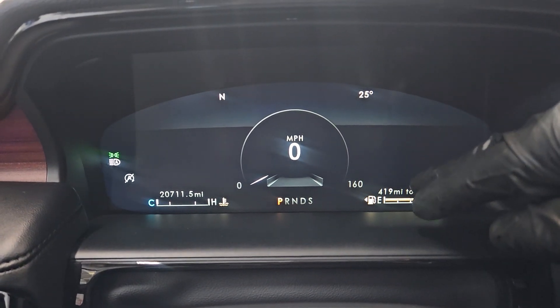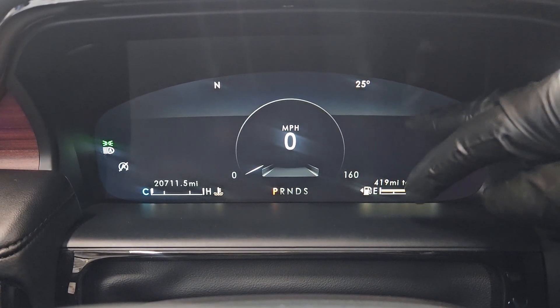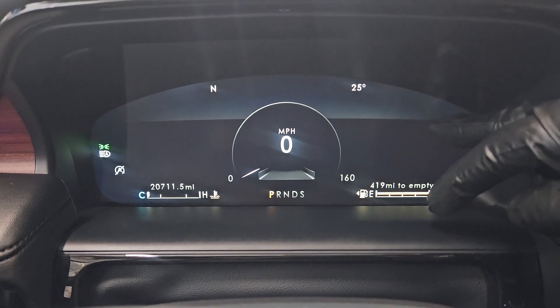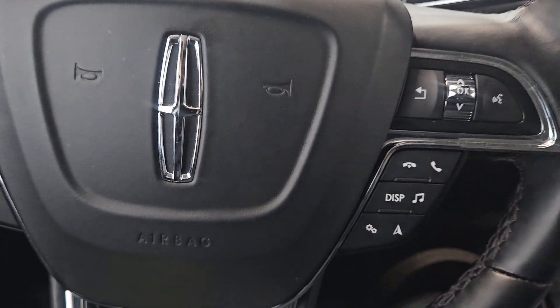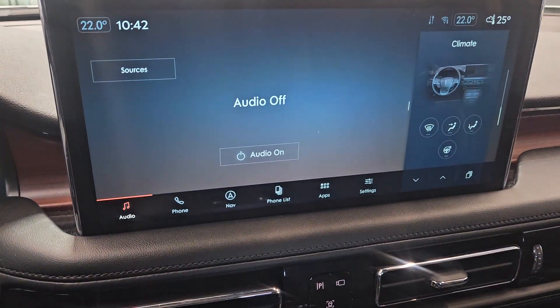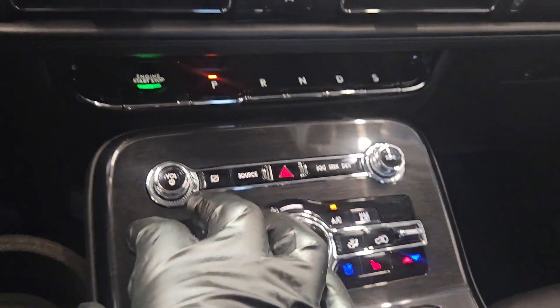I'll try a button or a stick on the inside first, and if not, I'll look at the steering wheel to see if any button there points me toward resetting the oil change, or I'll use the screen and the button down there.